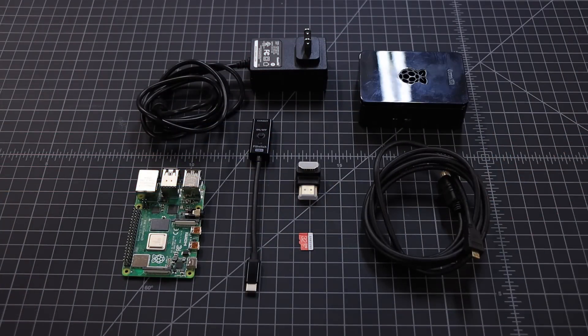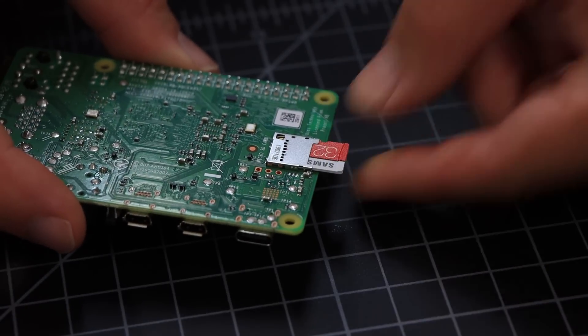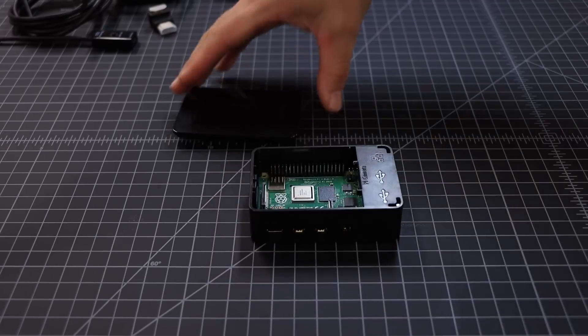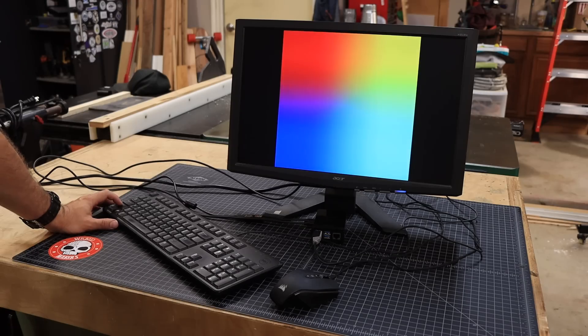If you follow the link in the description, we recommend buying the full kit with the Raspberry Pi because it comes with everything you're going to need. Install the memory card carefully into the slot on the bottom, then put it into the case and snap the rest of the pieces together. Plug everything in and hit the little power switch to turn it on. We realized after the fact that this whole setup would have been way smarter to do before taking apart the monitor and installing it in the mirror, so if you're building one yourself, do this part first.